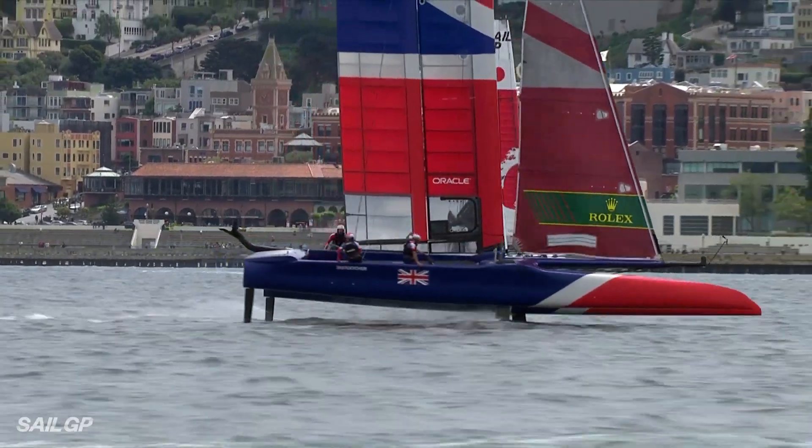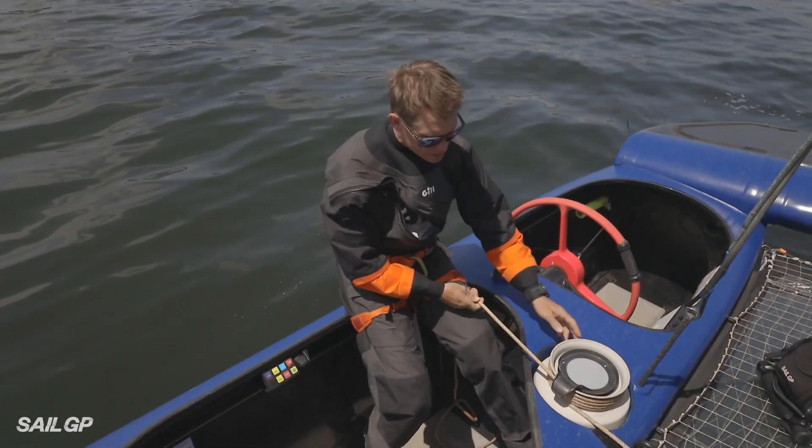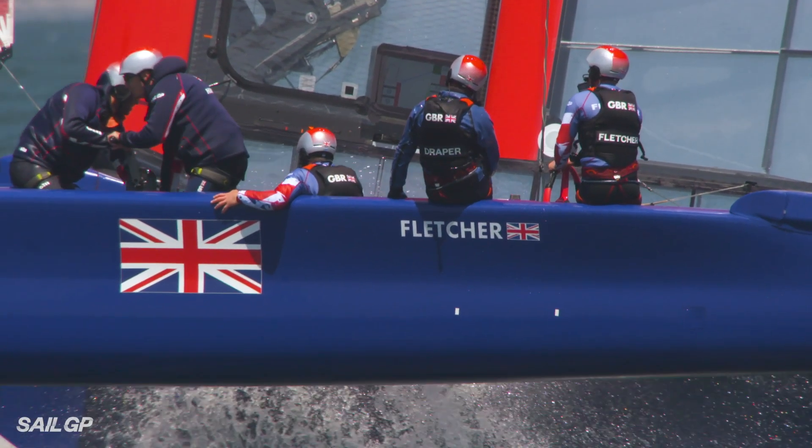I've got two different ways of controlling the wing. The wing sheet, which is on a classic winch — like a ceramic drum winch. This is pretty much controlled by the guys at the front that are doing the grinding.